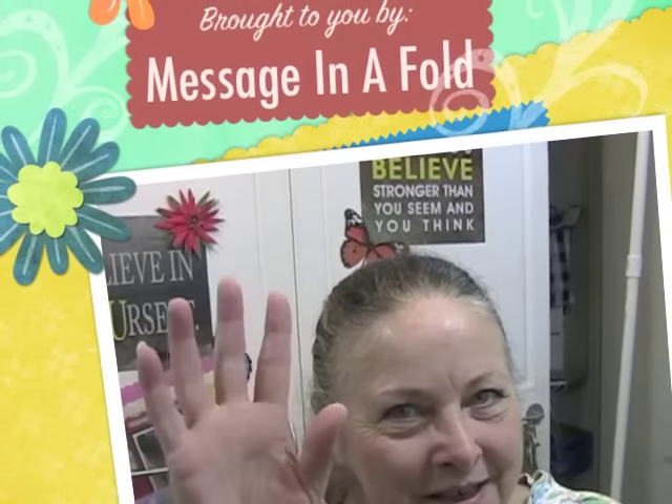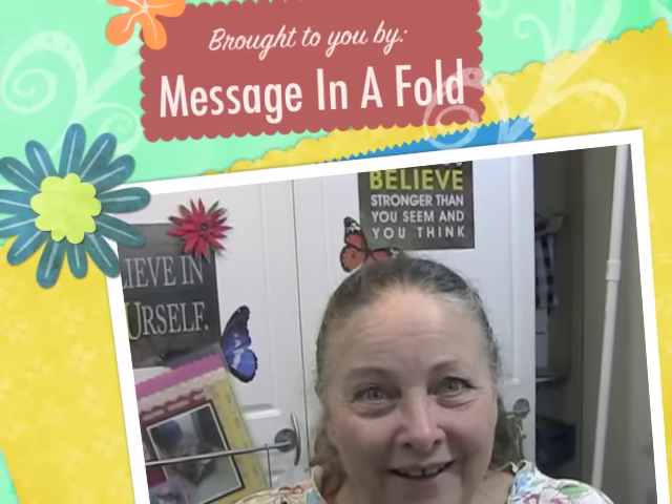Those of you out there that make your own Christmas gifts for your family out of your craft supplies — what do you do, what things do you make? If you have a video of something you've done, link it in the comment below so we can all go and see what you've done and get ideas for our families. If you have suggestions of things you've done, put them in the comment section below — this could turn out to be a wealth of information. This is Leslie from Message in a Fold saying: you go show someone how special they are. Bye!